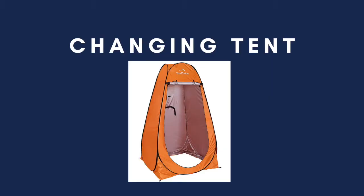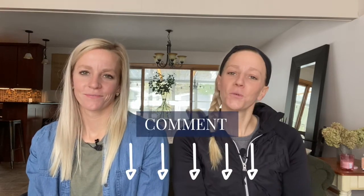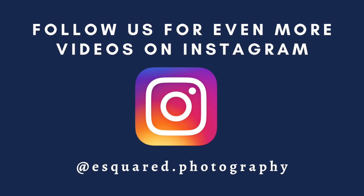A changing tent has been a lifesaver for us for our senior sessions specifically, because they generally change outfits a few times throughout the session. We pop this up and they can change right in there rather than changing in their car. We hope this was helpful and now you have some ideas of things you might need to start off your photography business. Make sure to click on our freebie below to find out how you can fix blurry images — that is the number one question we get asked. Comment below if there's anything you want more videos on. Make sure to hit subscribe, share with a friend, and follow us on Instagram at esquared.photography for more bonus videos. We'll see you next time!